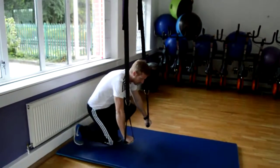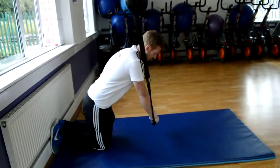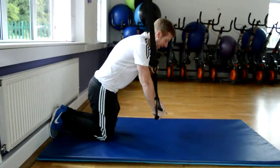So the first exercise: I'm going to put it down onto my knees, hands together. We're looking to bring the whole body, especially the core and the hips, forward together.